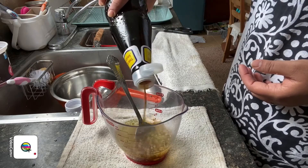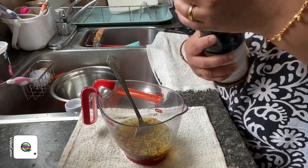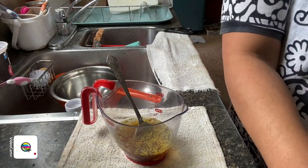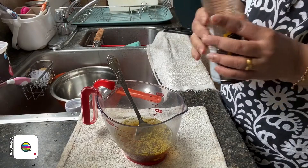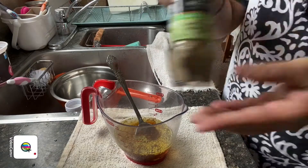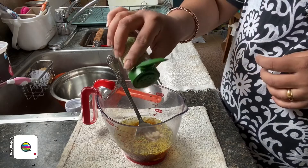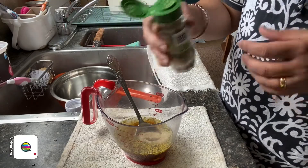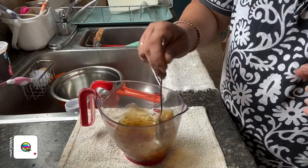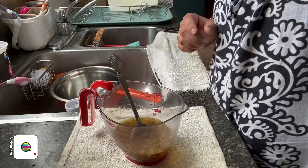A little bit extra light soy sauce. Once the chicken stock goes into the pan it's going to melt, so that's fine. Then we're going to add in our sesame oil — just a little bit — and of course our white pepper. Give it a nice mix and we're done with the pre-mixed sauce.